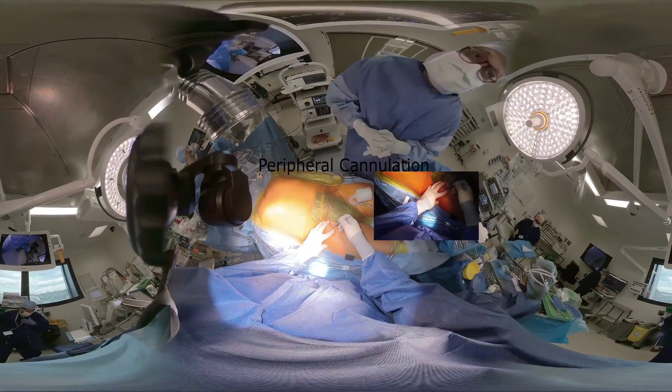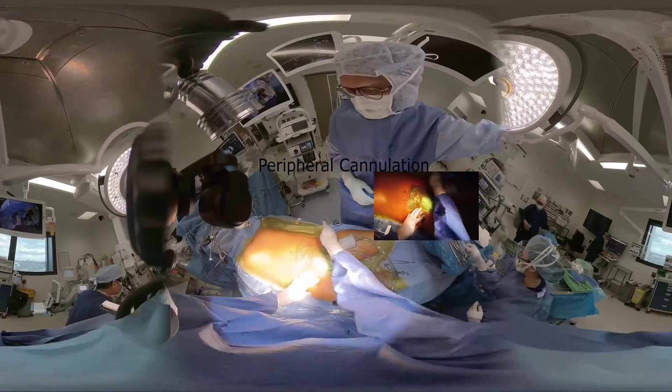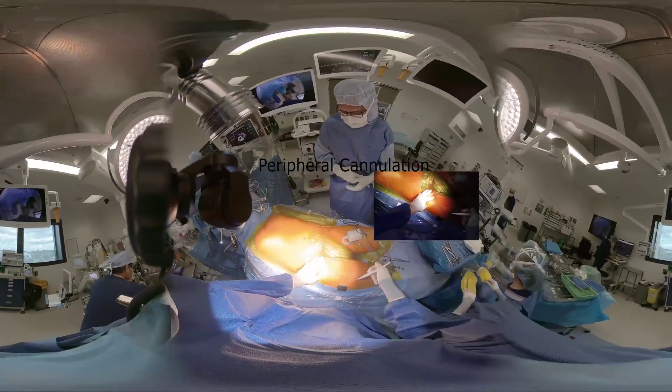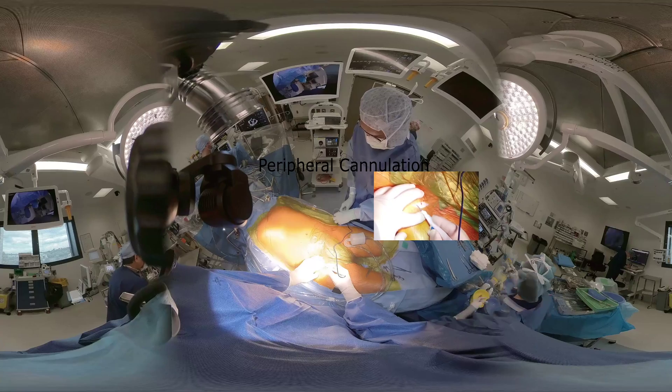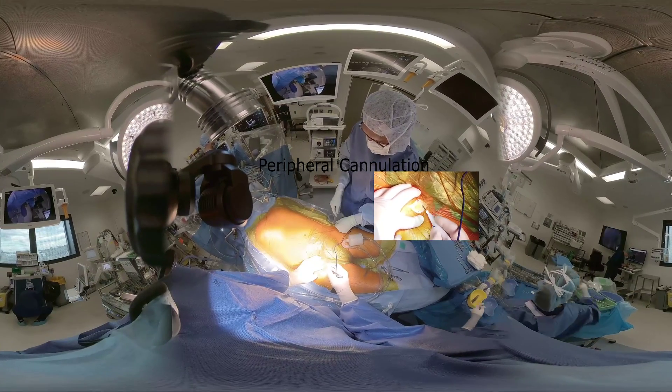The right femoral vessels are cannulated. Access to the vessels is obtained through a 3–4 cm incision just inferior to the inguinal ligament, at the point where they tend to run parallel to each other.